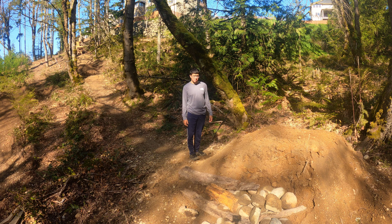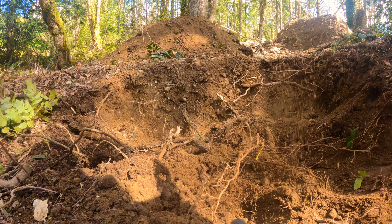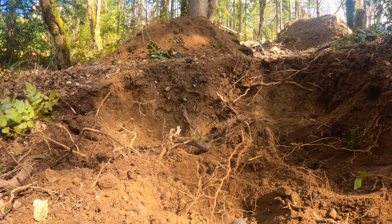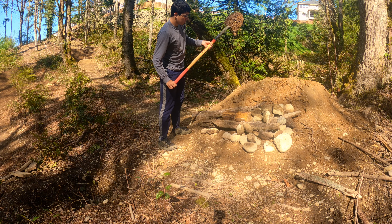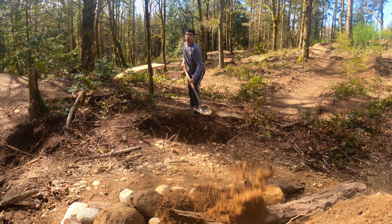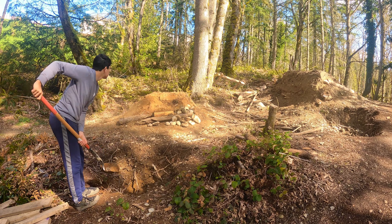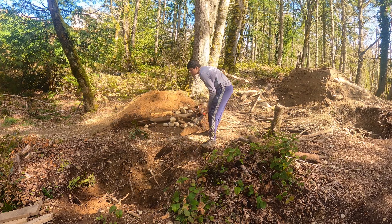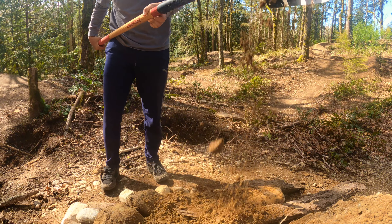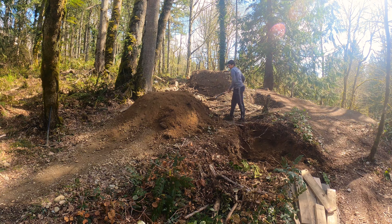Now on to the main part of the build, which is just dirt stacking. With other projects I try to incorporate different elements like wooden features or weird additions, but here it's going to be a lot of stacking dirt — I'll try to make it as interesting as possible. To get the tons of dirt I need for this massive lift, I'm digging a pit right next to the jump, except it's downhill so the risk is low.